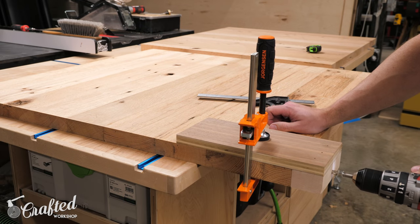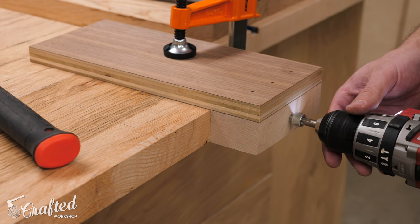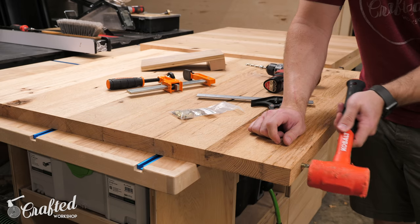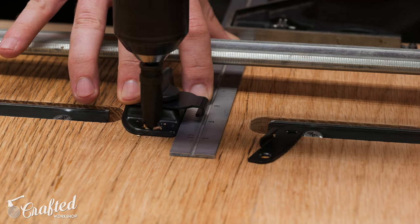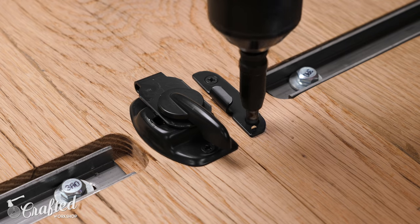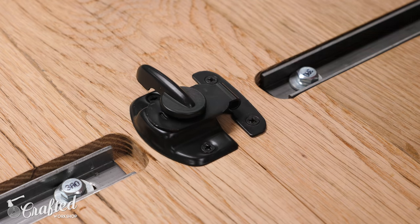Back to work on the panels, I created a quick jig to help install the table alignment pins, and then drilled holes on the inside edges of all the panels using the jig. These pins install using a 5/16 inch hole and keep the panels aligned when adding and removing leaves. To help close up any gaps between the panels, I added some table latches in between each panel, and I made sure they all lined up from panel to panel, as the leaves will need to be added and removed without any issue.